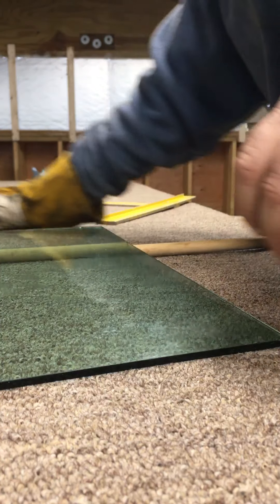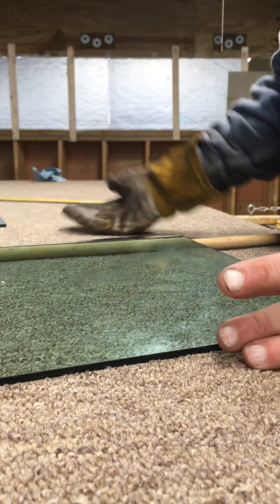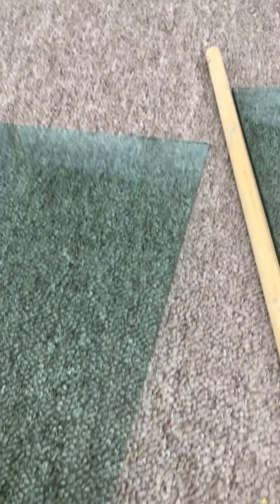I put a glove on when I go to snap it — and that's it, the cut's there. Then you just snap it. There's your cut. You can see it cuts really clean and really easy.